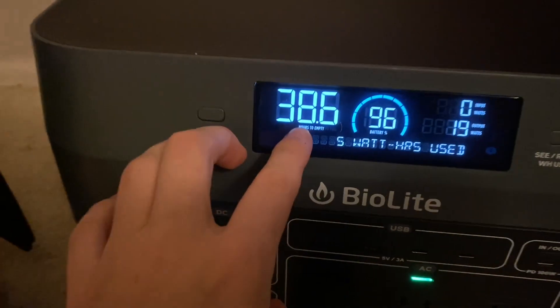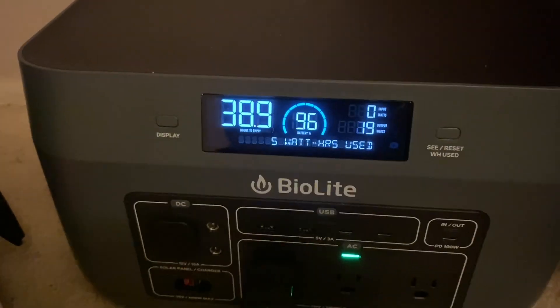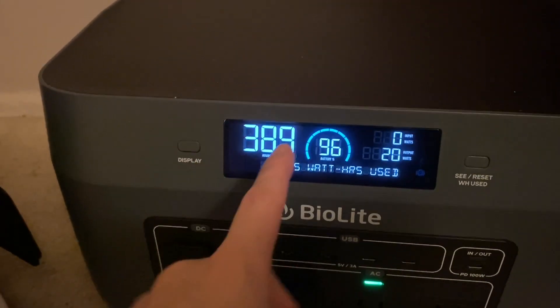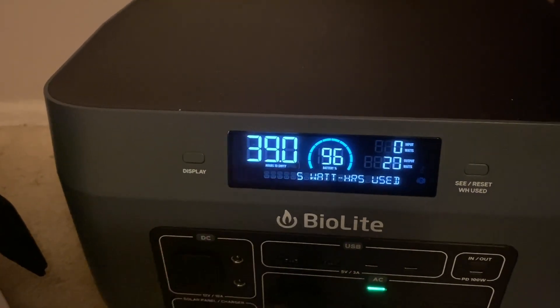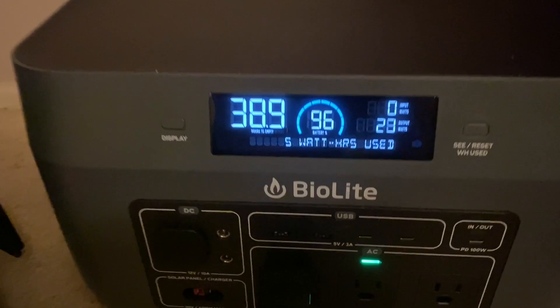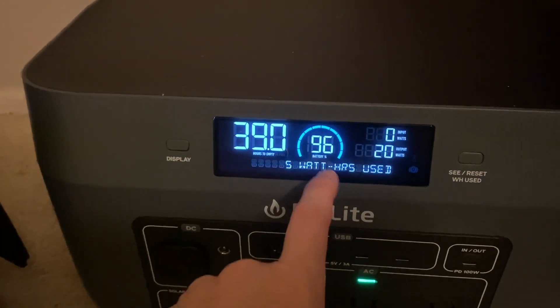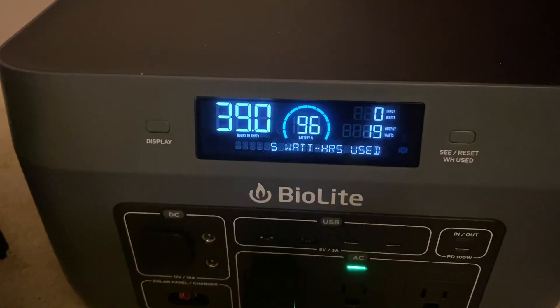The watts out is going back and forth between 30 and 32. That is really impressive. And then this says 38.9 hours to empty. I love that — it's a feature I haven't seen very much on a lot of these units. I have it on like one or two of mine. But to see how many hours are left, that's super helpful information. And the percentage display — I just love having displays like this that tell me all the information.